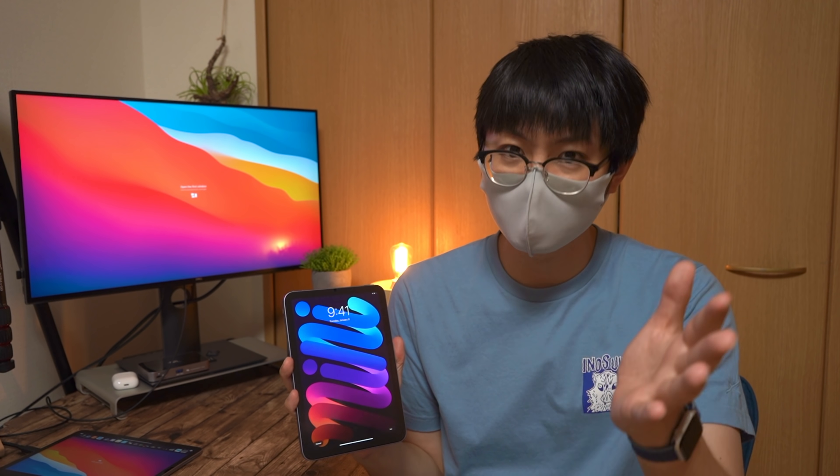みなさんはiPad mini 6を買いましたか？それともまだ悩み中ですか？僕はですね、待ちに待ったmini 6、リーク情報同等かそれ以上のスペックで登場したということで、もうね、速決でした。